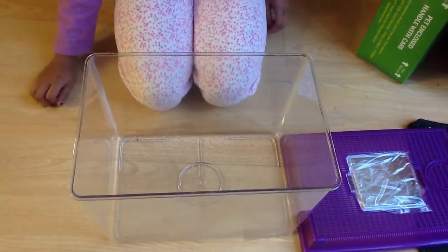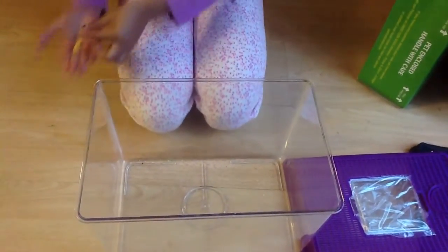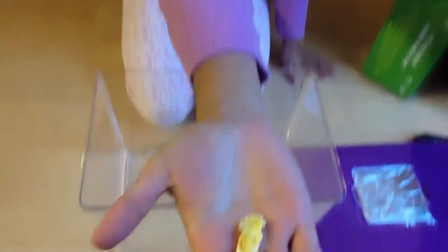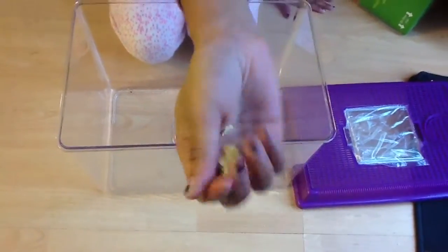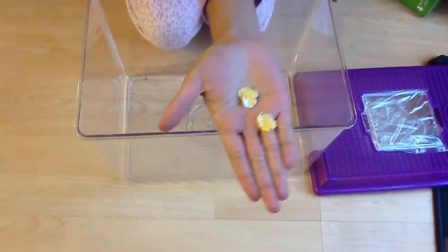For this you will need some treats. I'm using cornflakes — not the cornflakes you eat, they're cornflakes for small animals.